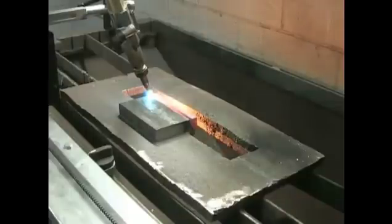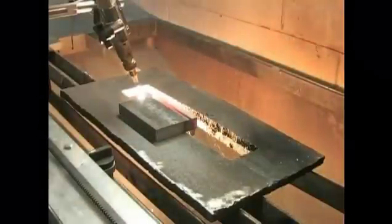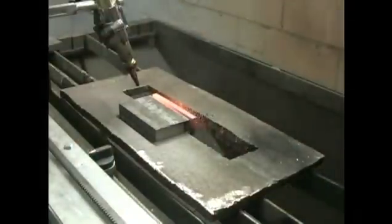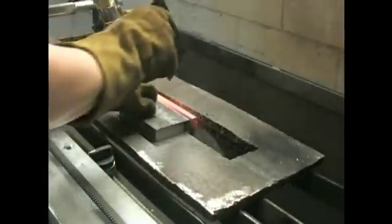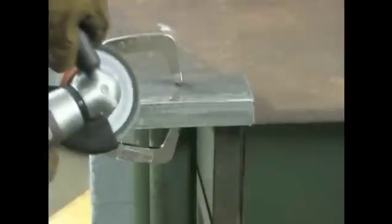On each of the 1 inch bars, a track torch is used to bevel the material at 22.5 degrees. This is the required angle per the American Welding Society joint design BU2A. Grind the tops of the plates a minimum of 1 inch back from the top bevel edge to remove mill scale, then use a 220 grit grinding flap disc to smooth out the face of the bevels.